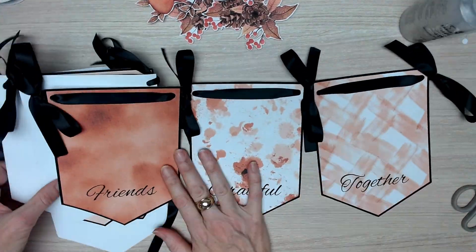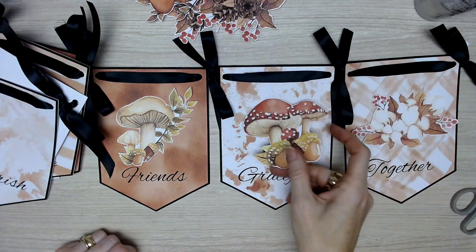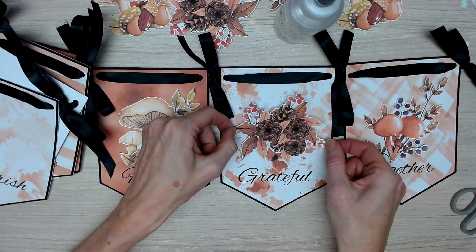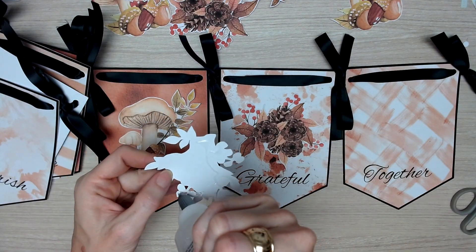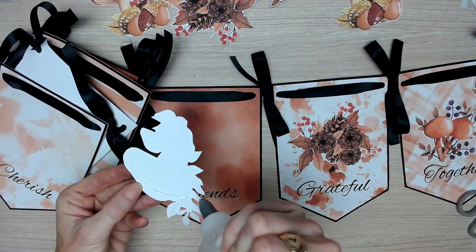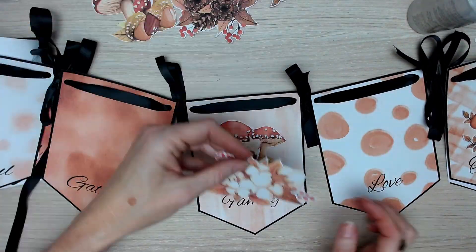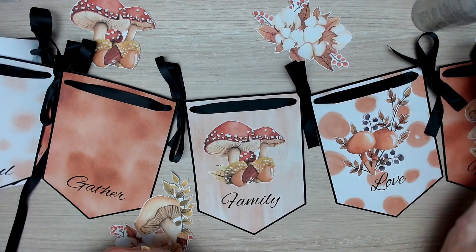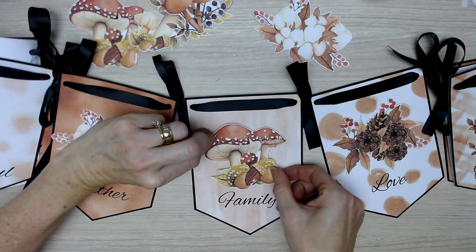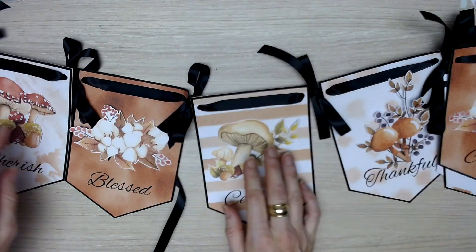Once you have finished that step, we're moving on to adding our fussy cut images. I'm enjoying the process of picking an image that best matches the background pattern on the bunting. There are five different images and two copies of each design, so think about whether you want them in a special order. I just didn't want two of the same image next to each other, and I tried to pick contrasting colors.